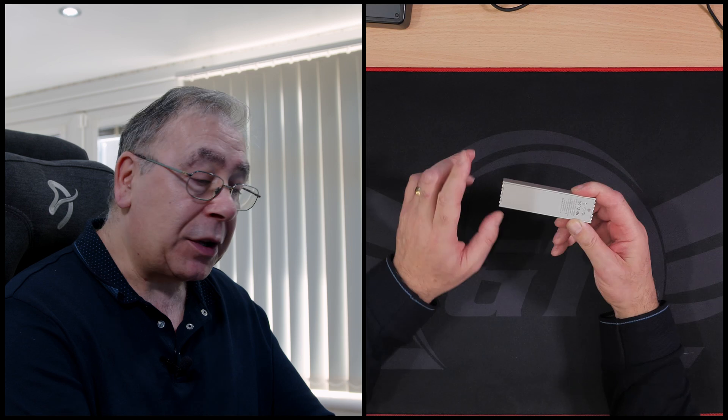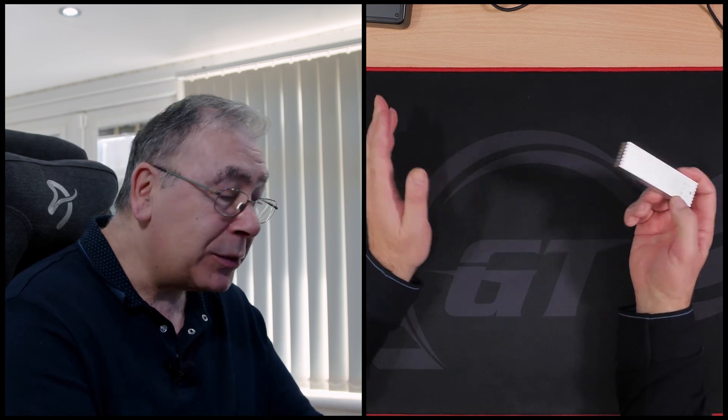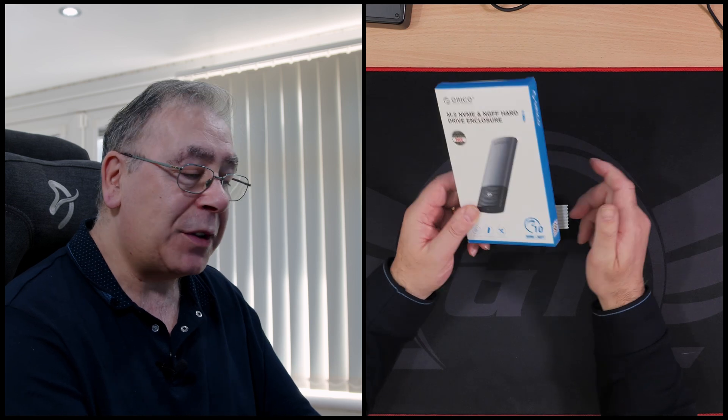Remember this? This is an M.2 enclosure from a company called Orico. I made a review for this about a week ago, and in that video I said I would try and get a toolless one because this needs a screwdriver. Someone already commented it's no big deal — well, it isn't — but I did say I'd try and get a toolless one, and today we have the toolless one.